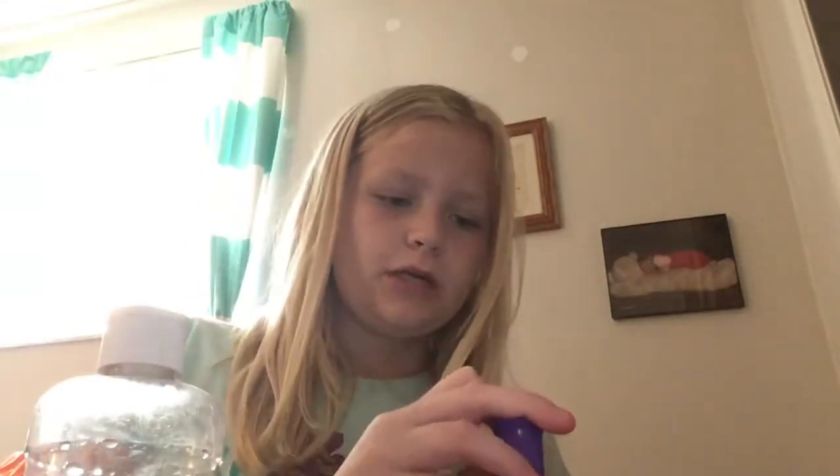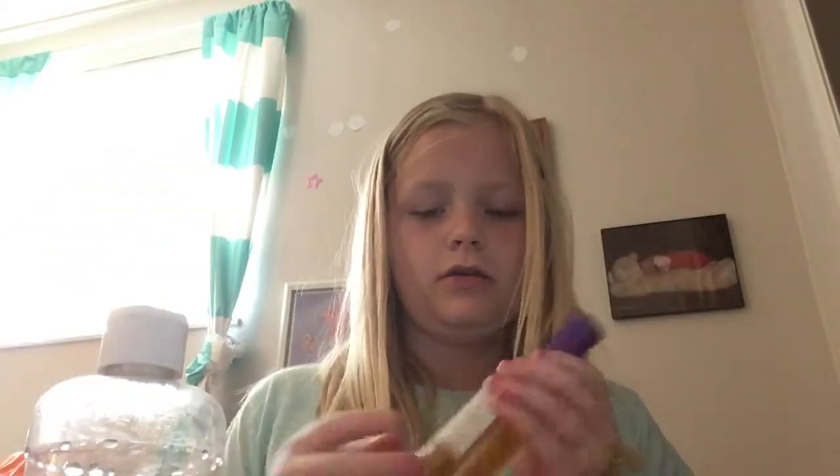Hi guys, welcome back to my channel! Today we're trying some perfume with slime. This is March and we didn't add much perfume before, but now we're going to try this glue with more perfume. We have our glue and this is minnow pearls scenting.